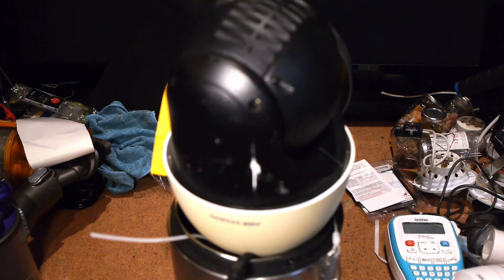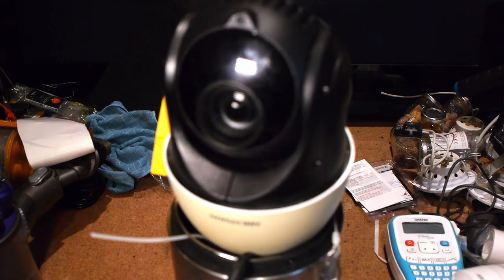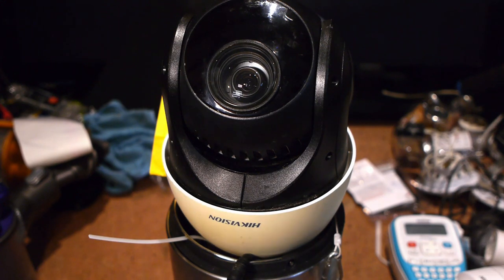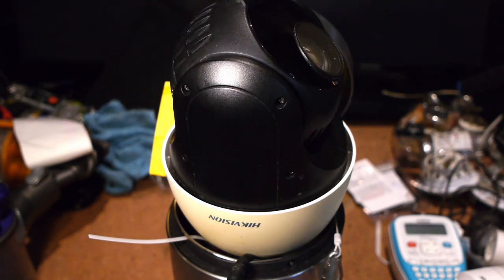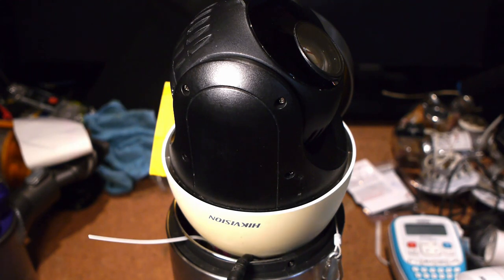There's a bit of scraping on the bin lid there, but we're fine — everything's fine. You can actually hear the audible fan now. That means we're now ready to pan, tilt, and zoom.